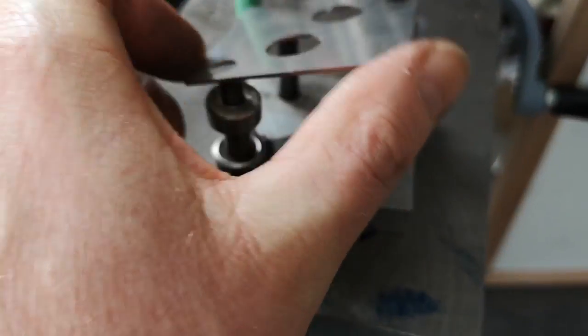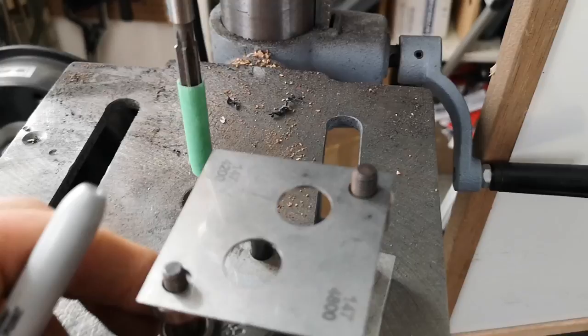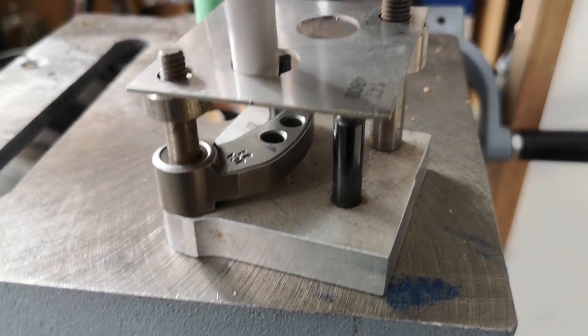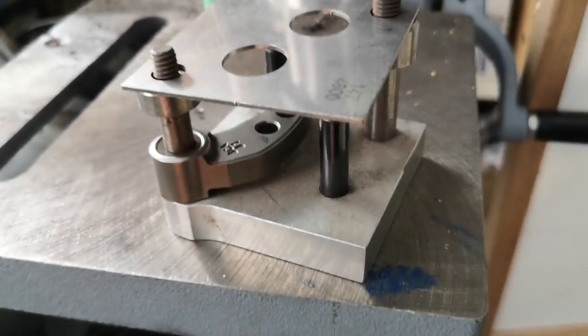And how you used to do it - with the sanding drum you would plunge down in here and it would get the notch for the engine speed that you want.